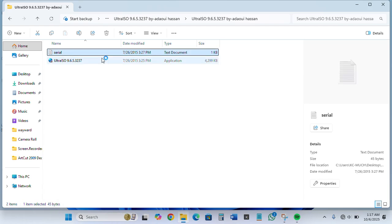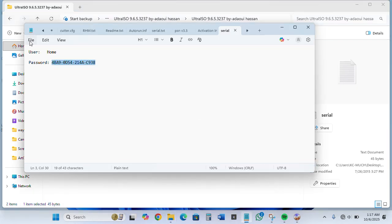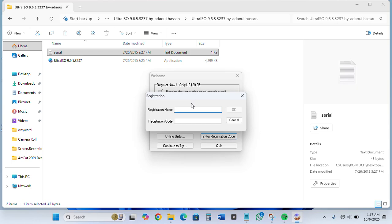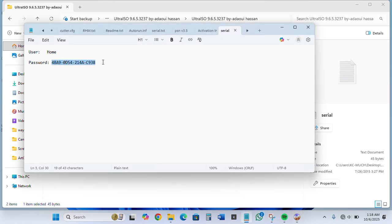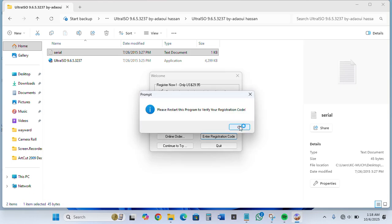You open the serial file. By the time this window pops up, all you need to do is copy the username, which is 'home'. Then you minimize, click on 'Enter Registration Code', and paste the username. Then you go back and copy the password, which is the serial number. You copy it, go back, paste it, then click OK.